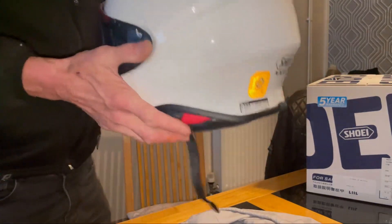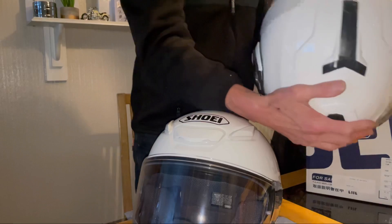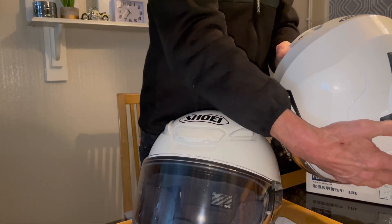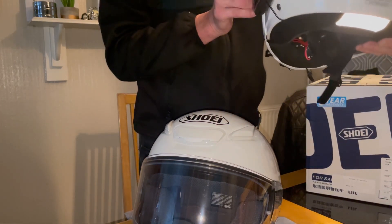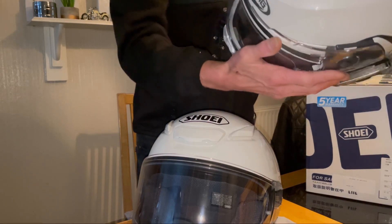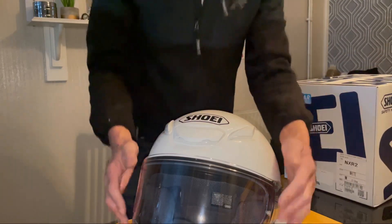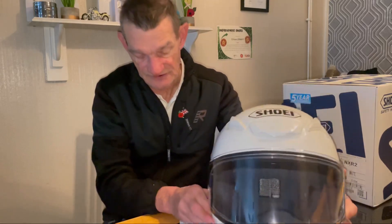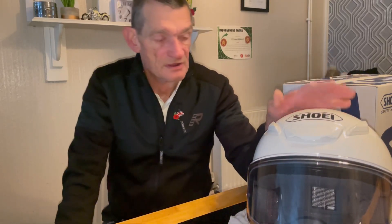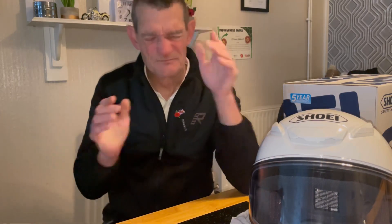That is light — really light. The other one weighed around 1550 grams, going up to 1650 with options, so that just goes to show. I'm also very interested now in the Shoei adventure helmet. From what I wore of this one yesterday, being brand new it pushes just a tiny bit, but no pressure marks.